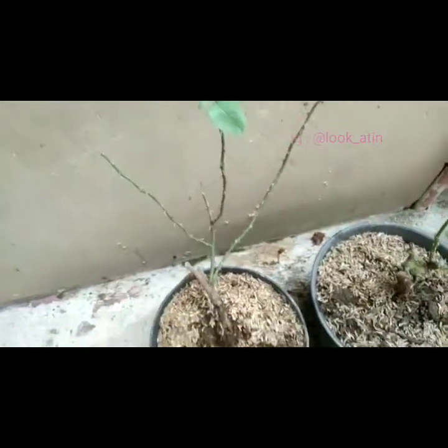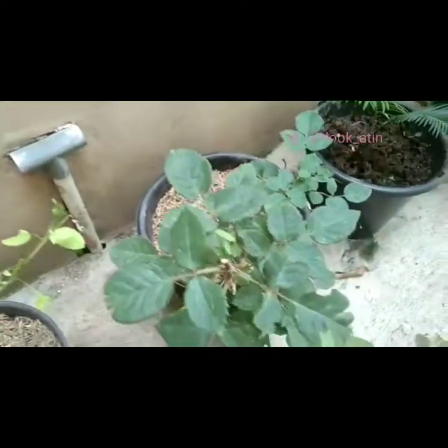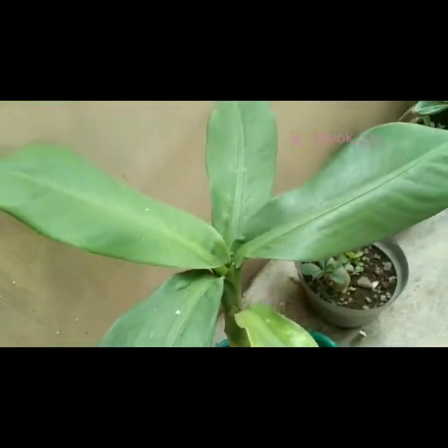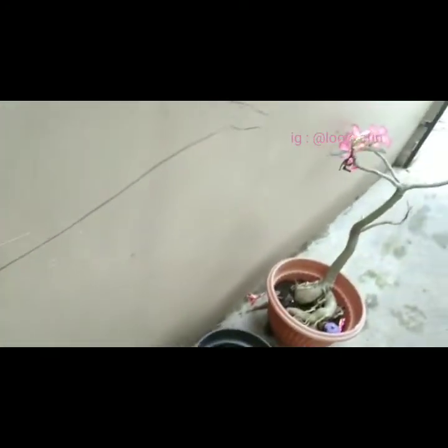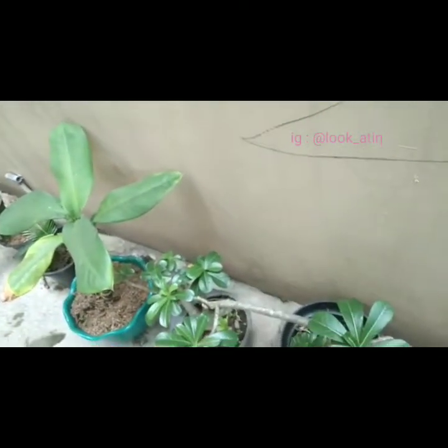Lalu di bawah sini ada pohon mawar, pohon mawarnya sedang tidak berbunga. Yang ini juga. Ini sikas, baru saya pindahkan. Ini sepertinya aglonema ya, tapi entah jenis apa. Lalu ini kamboja, dia sedang berbunga warna pink.